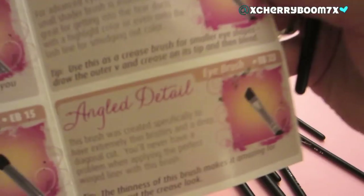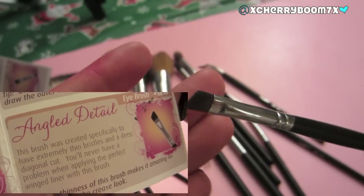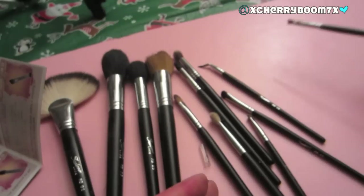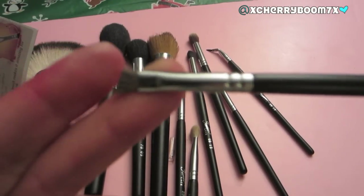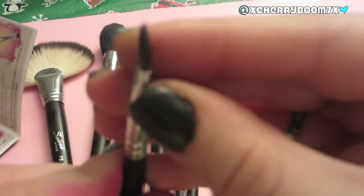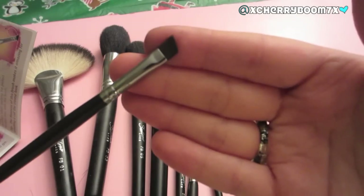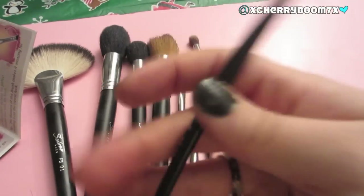Next is the Angled Detail brush, the EB23. This is another brush you can use for winged liner. I actually prefer this one for my winged liner compared to the bent liner brush, because it's a little bit smaller and doesn't pick up as much color. It's really thin and dense and perfect for applying a straight winged liner look. It's also great for eyebrows if you need a brush for that.